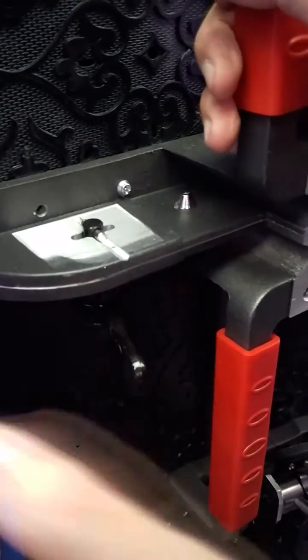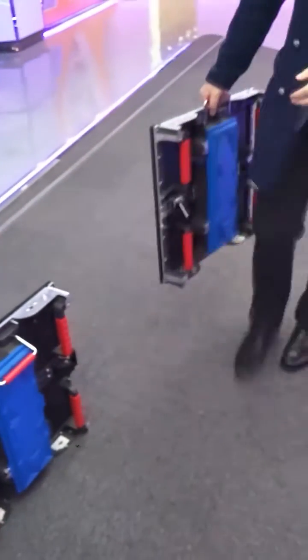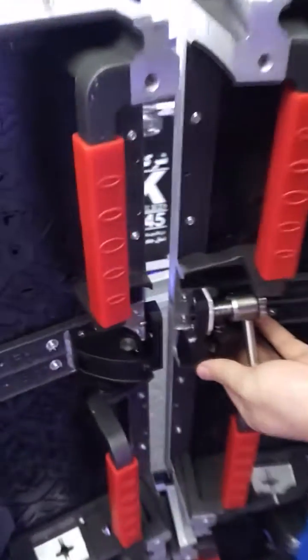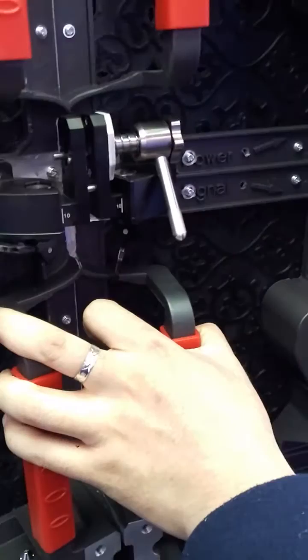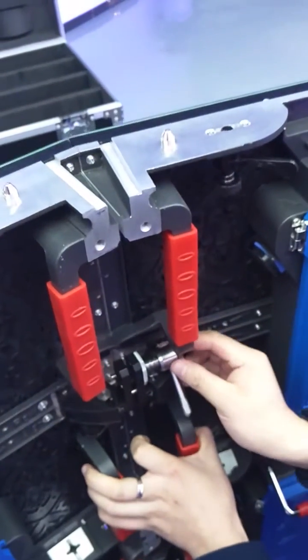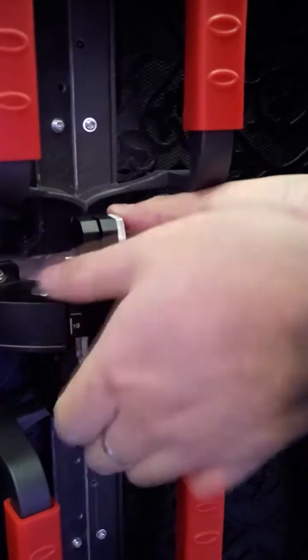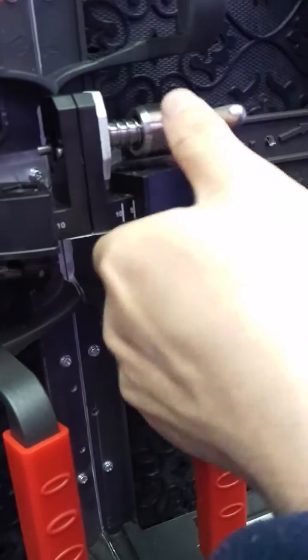Very easy — just use the fast lock here. Okay, next one. Connect the left and right cabinets. It's 10 degrees on one side and 5 degrees on the other side, so make it stable.